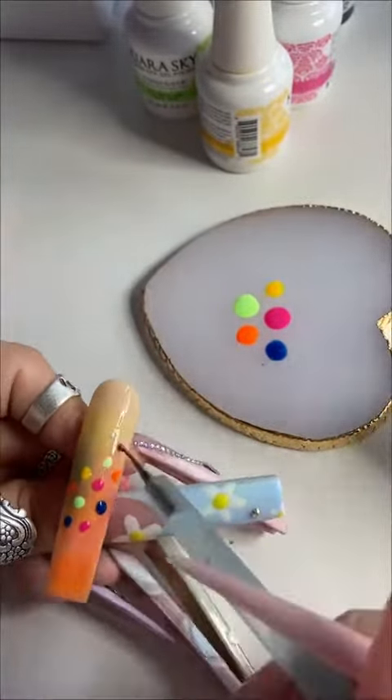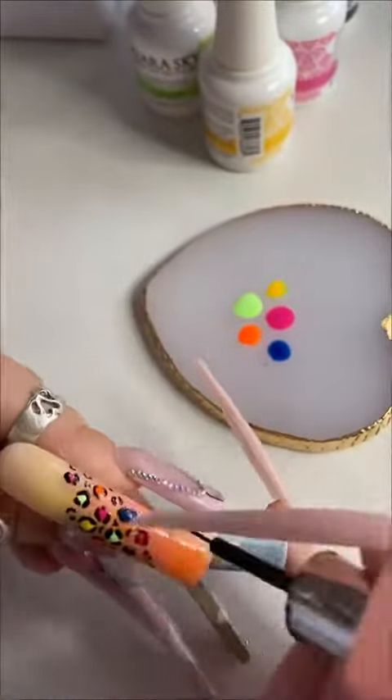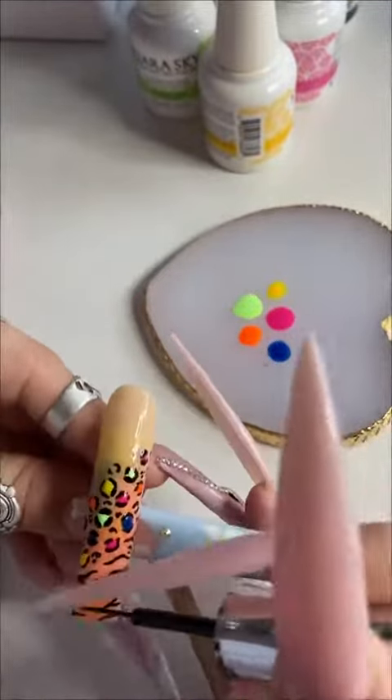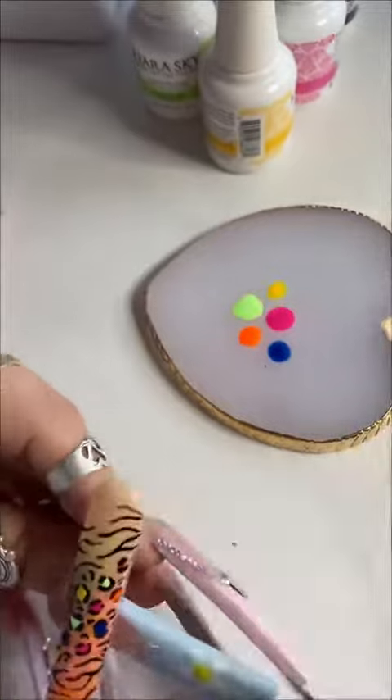By the way, I set those dots before I came in with the black — it's gonna bleed if you don't do that, so make sure you set it in between. I also set it after the base coat. Then I came in and gave it some cheetah print, and then some zebra or tiger. I'm not 100% sure what animal I was going for, but I was indeed going for animal.